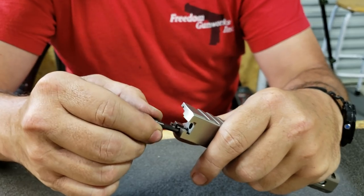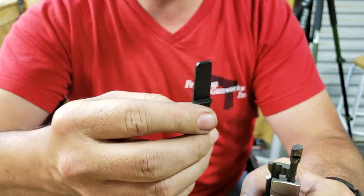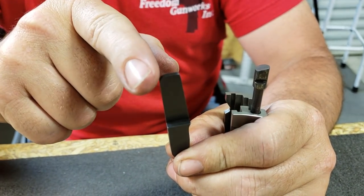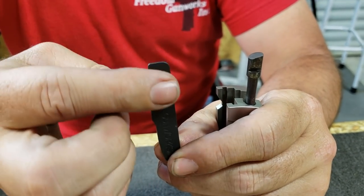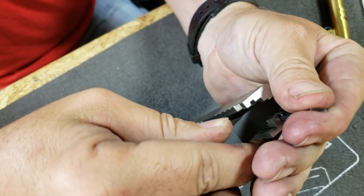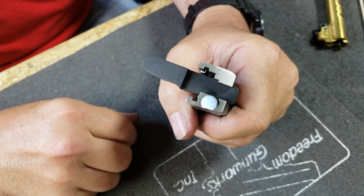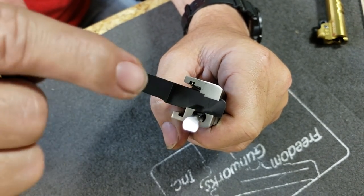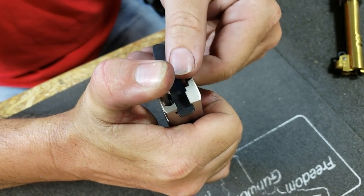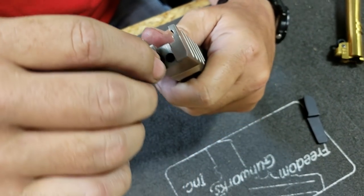Now for installing the extractor back in — you see it won't go. Again we're going to take the engraving side of the extractor removal tool. You'll notice that it's tapered on one side and flat on the other. We're going to take the engraving side and push it against the cap, inserting the engraving side of the tool in just like this.